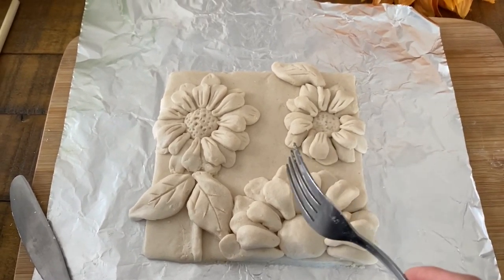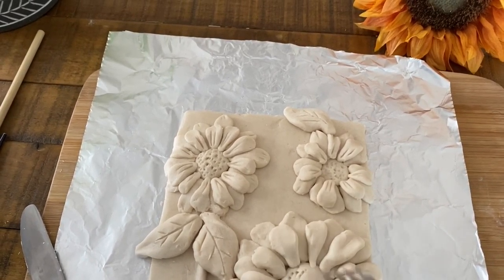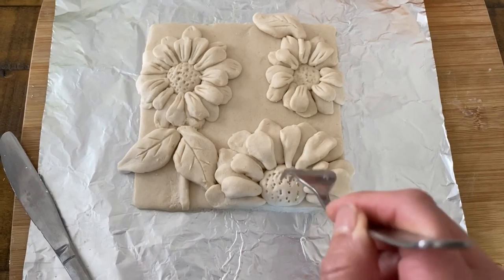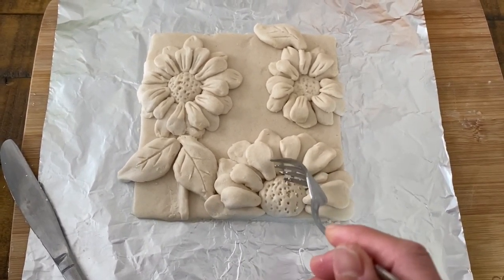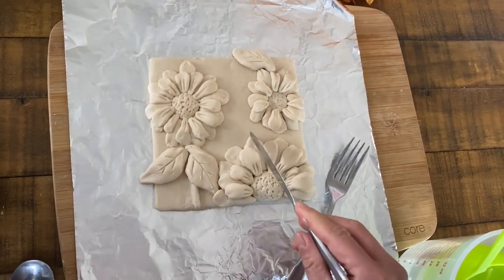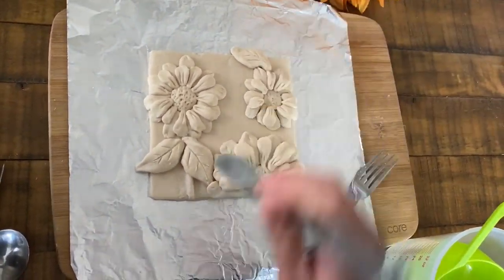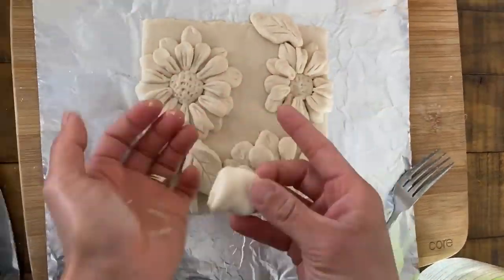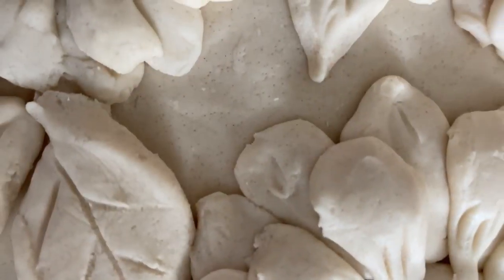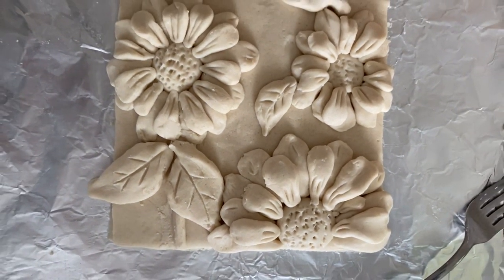Here I'm just using a regular fork, adding texture on the inside of my sunflower. I'll add the finishing touch here — and voila! This is ready to go in the oven.